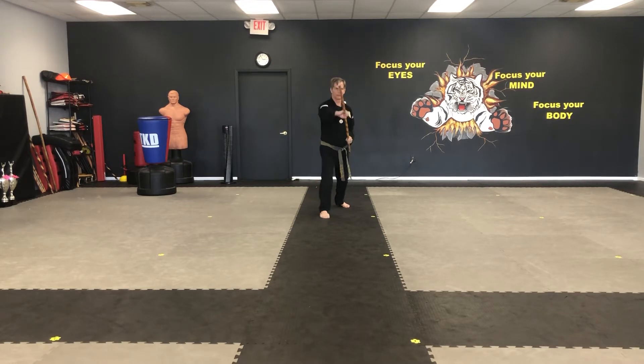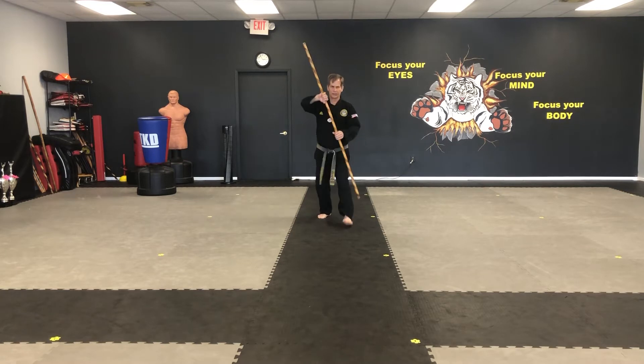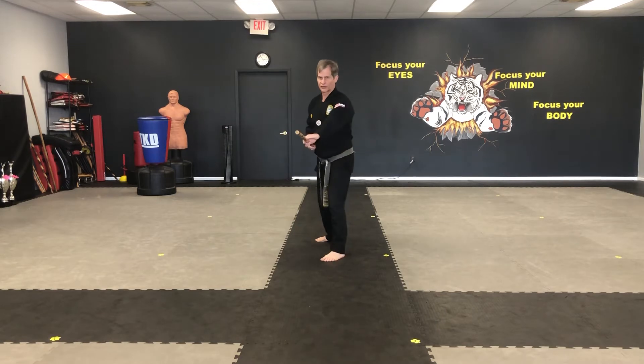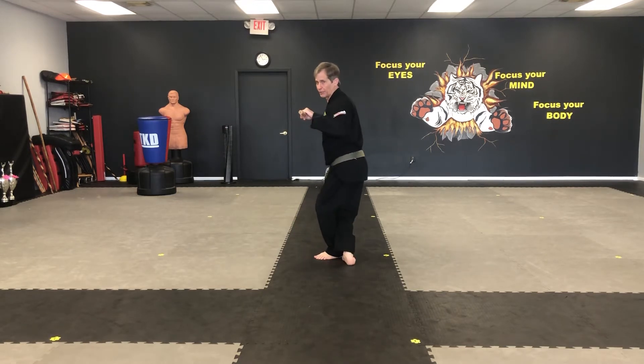One, to the nose. Two, between the legs. Three, side strike. Four, side strike. And five, step behind, poke.